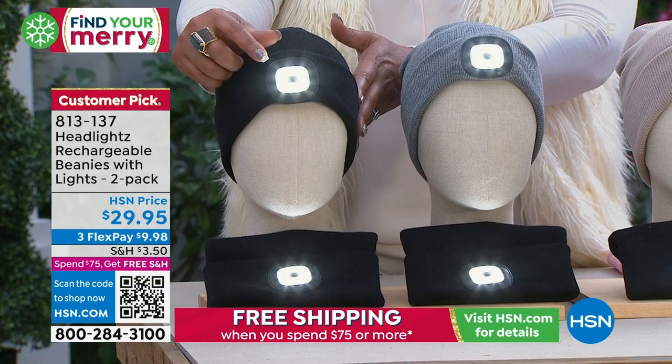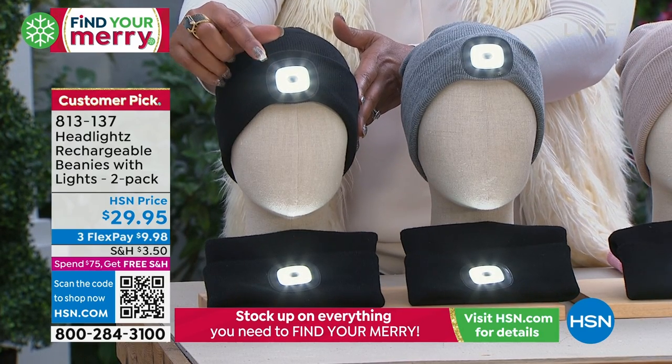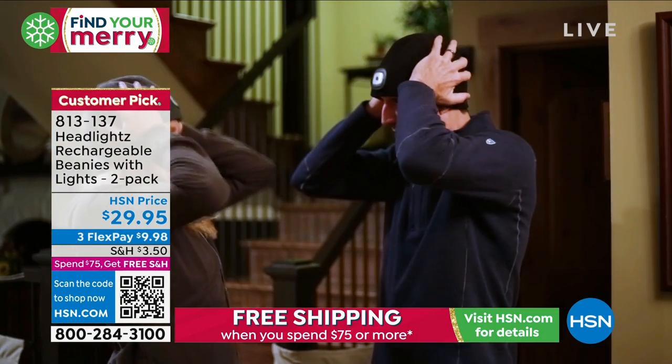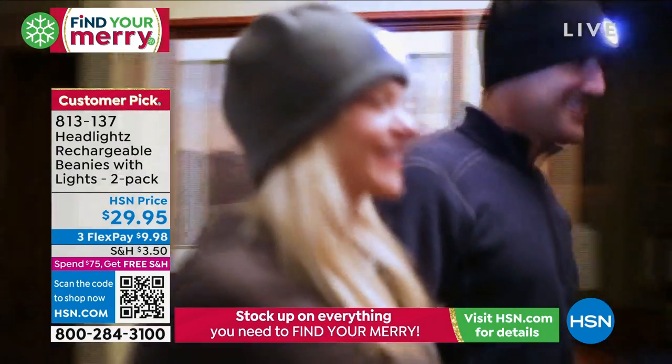These are rechargeable batteries. So if you're walking the dog, if you like to jog, if you like to cycle, if you like to just take a stroll in the park, everybody will see you. That's so important for safety precautions. I love this. And you can throw it in the wash. I want to bring in our creator — that is Raquel Graham.